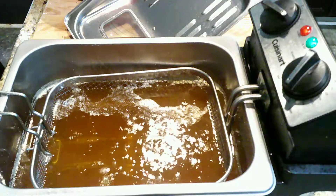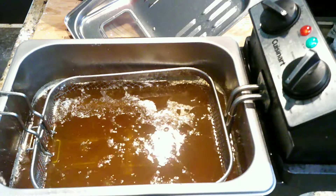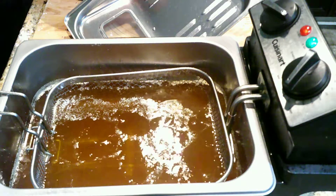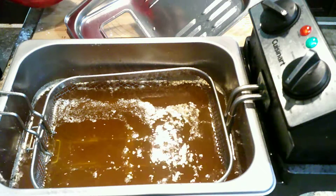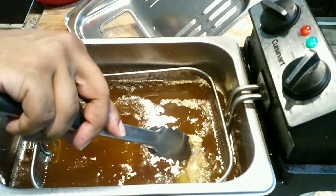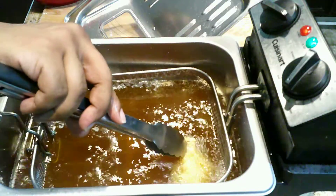I'm just going to set the timer to take all the vegetables out of it. Once again, I'm using tongs. Now don't just drop or throw the chicken in there — set it in there. And I'm doing this so it doesn't...